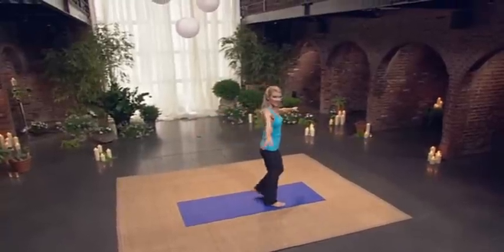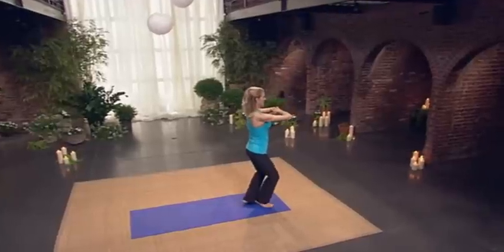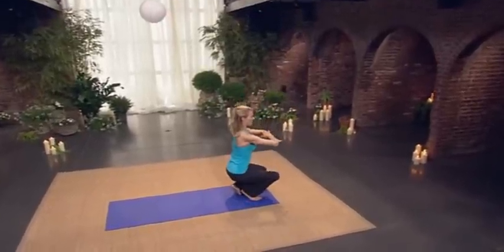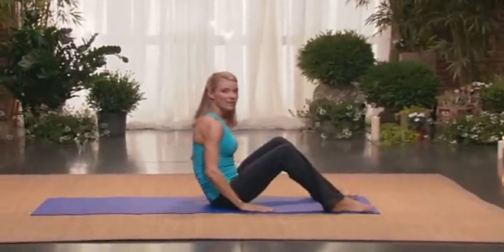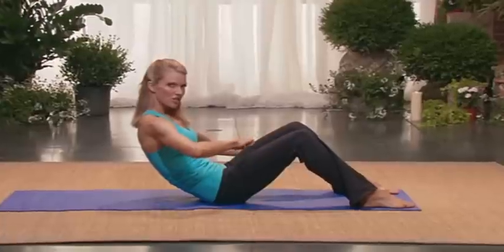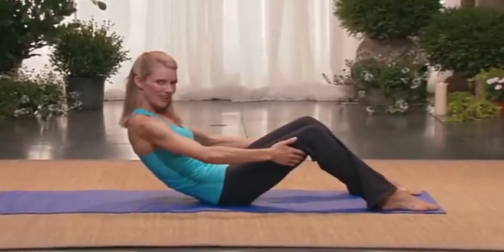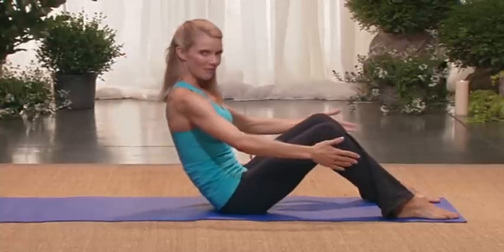Come to the front of your mat. Cross one foot in front of the other. Find your genie arms. Start to lower. Take your hands down, help yourself to the floor. Place your feet a little wider than hip distance apart. And you're going to C-curve back. You're going to scoop out the lower abdomen as much as you can. Try and release your hands and just use your abs. From your abs, come up.